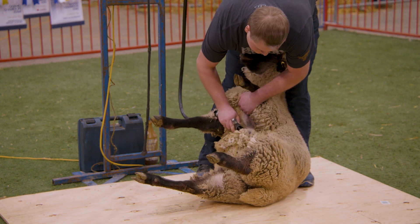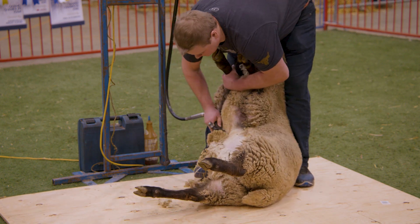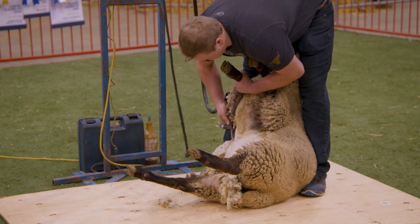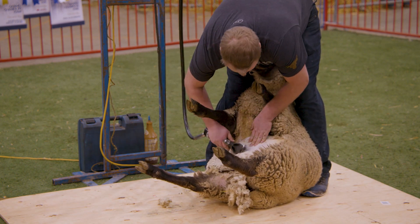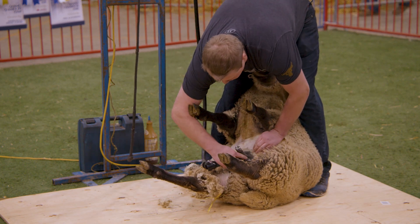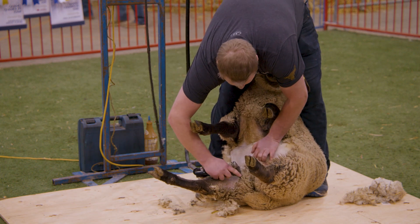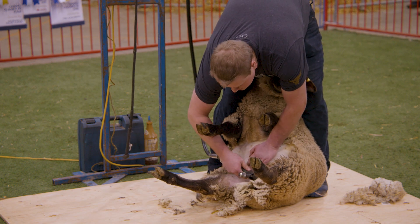He just goes nice and slow, keeping the lamb quiet and keeping her skin tight. You can see his feet are always moving — that's just to make sure the lamb is staying still, keeping her off her tailbone, which means she sits content and doesn't want to kick or fight. This little lamb that he's shearing, this is her first time ever being shorn, so sometimes they're a little nervous about it. It's just like getting your first haircut, but if we keep them in the right position, they normally stay pretty quiet.